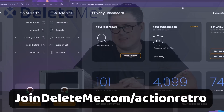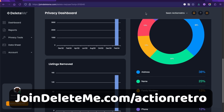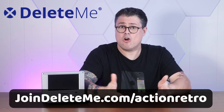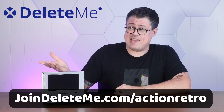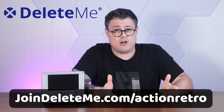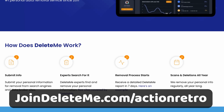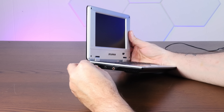This is exactly the kind of thing that today's sponsor DeleteMe can help to address. DeleteMe not only found all of this information floating out there but showed me a ton of brokers and websites that have it and helped me delete it. It's harder than ever to keep your private info private with all of the dangers out there like phishing scams and identity theft. Get 20% off your DeleteMe US consumer plan when you go to joindeleteme.com/actionretro and use promo code ACTIONRETRO at checkout.